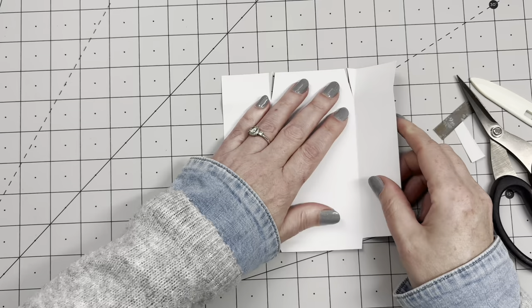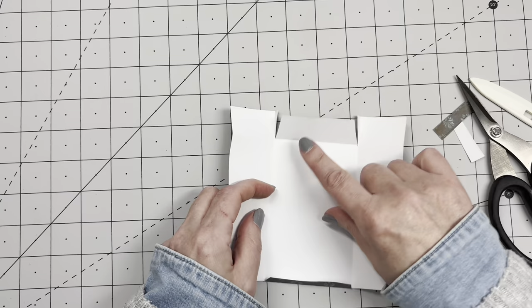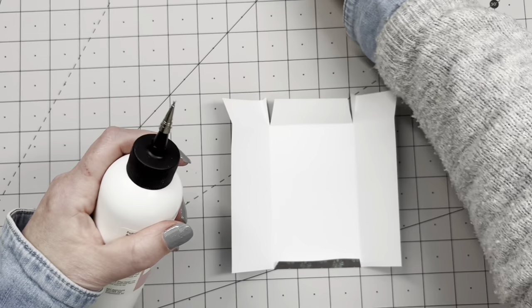We're folding the sides in and this and this. If you want to do the inking, ink this first before assembling. I'm just going to do the inking on the outside later. The big flap on the top — we're going to glue that down. Not the small flap — the big one. I want the side seams to be on the inside.